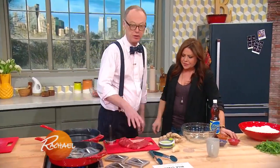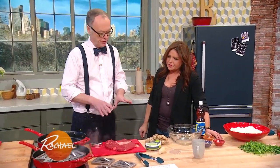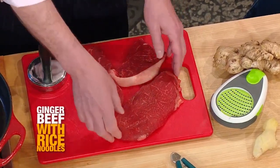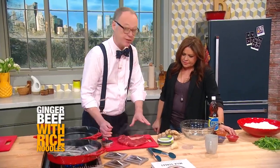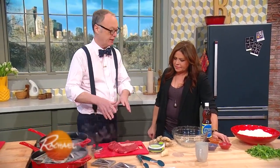So this is Steak Tips — a gingered beef recipe on rice noodles. We start out with the steak tips, which are pounded to half an inch thickness, which is nice because the marinade gets an easier job of getting in.